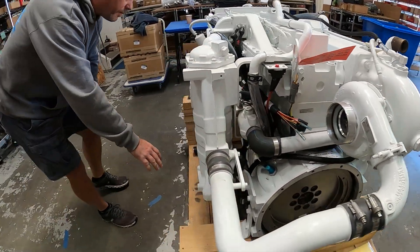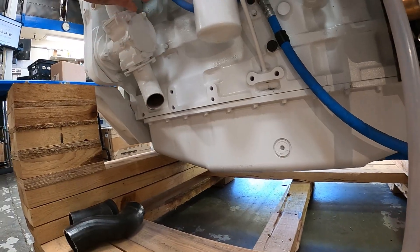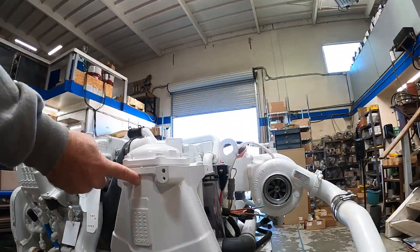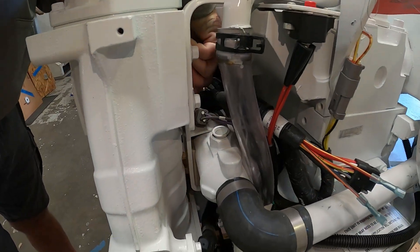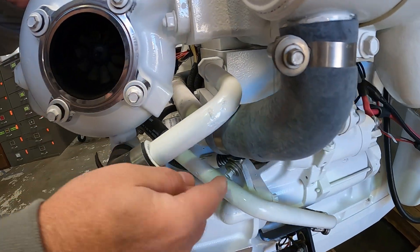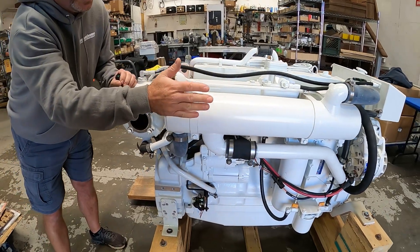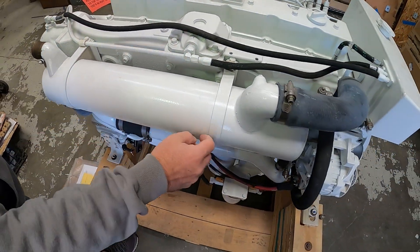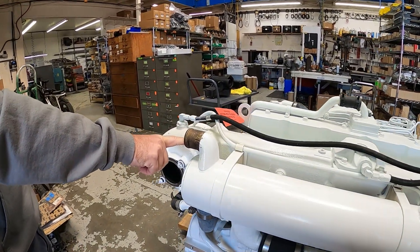Following the raw water circuit: it starts from the strainer at the hull of the boat into the seawater pump, out of the seawater pump into the base of the aftercooler, travels up through the internal bundle exchanging heat, then out of the cap on top, into the transmission oil cooler, and out of the transmission oil cooler wrapping around the engine. It then comes directly into the heat exchanger — this is how we exchange heat between the raw water and the engine coolant, essentially the engine's radiator using raw water instead of air. Once raw water comes out of the heat exchanger, it exits the exhaust side into a wet exhaust system and out of the boat.